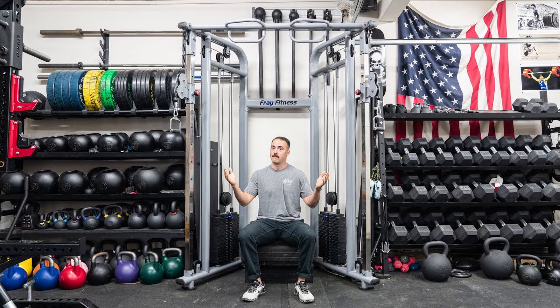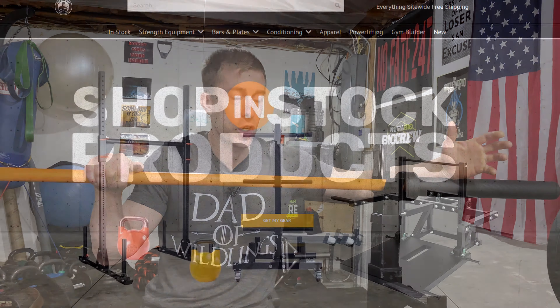But just as importantly as the equipment that you get in your home gym, it's important that you really do some due diligence and some soul searching with respect to what you should buy. We've all seen the Instagram and social media posts of these 30, 40,000 dollar home gyms that are probably better than Gold's in Venice. The reality is you can have the best equipment in the world but if you're not using it or if it's not aligned with your workout routine it's not going to do you any good.